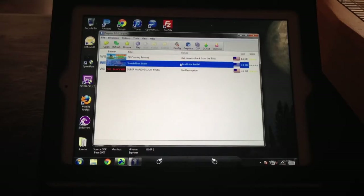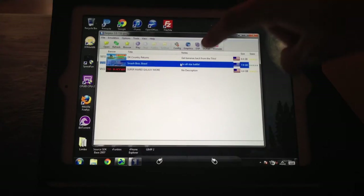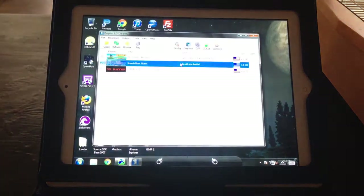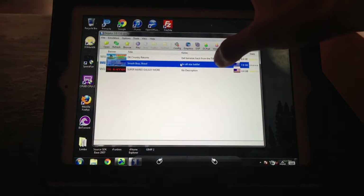Alright, today I'm going to show you guys Super Smash Brothers being played on an iPad 3 using Splashtop 2 and using an Xbox controller to control this. Let's get to it.